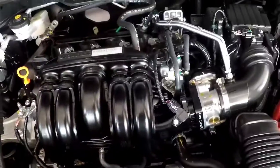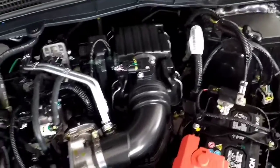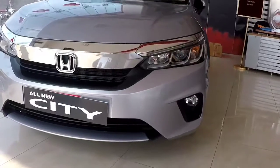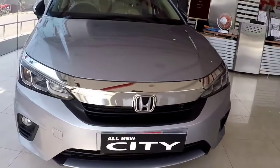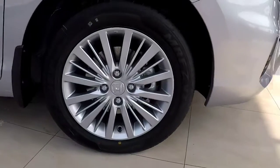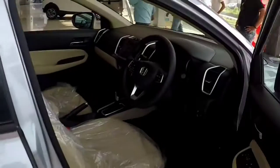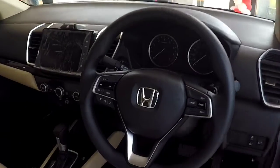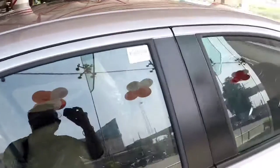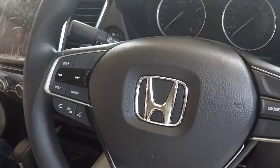The base V variant comes with 4 airbags, and as you move to higher variants you get 6 airbags. Regarding tires, the base variant has 15-inch alloys and the VX and ZX have 16-inch alloys. Ground clearance remains the same across variants, though the tire width is slightly less than the rim diameter.